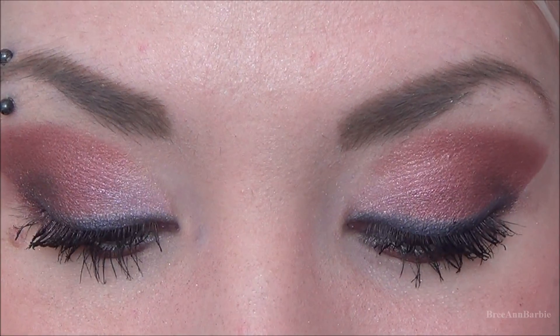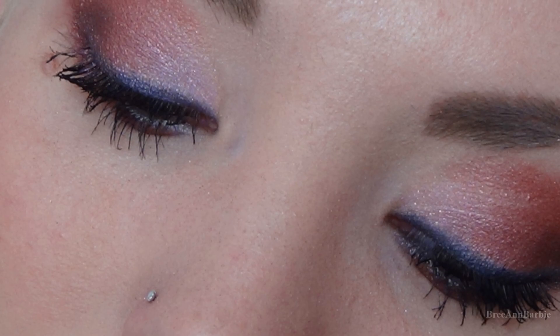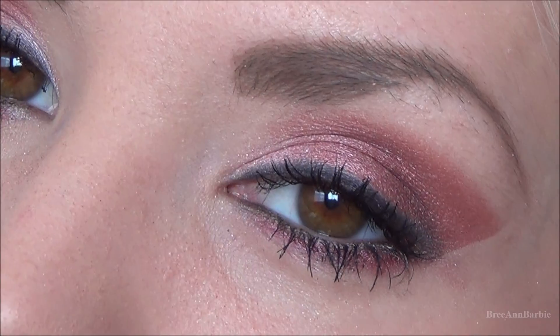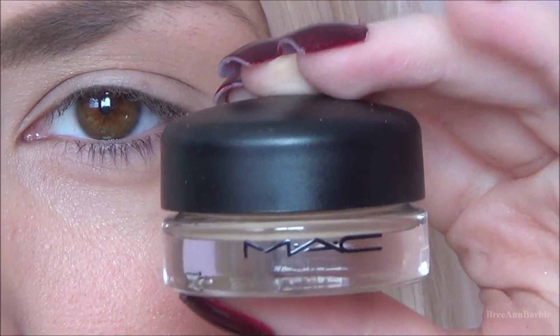Hey guys and welcome back to my channel. Today I really wanted to do a spring inspired look because I am so ready for spring and so sick of snow. If you want to find out how to get this look, just keep on watching and I hope you guys enjoy.